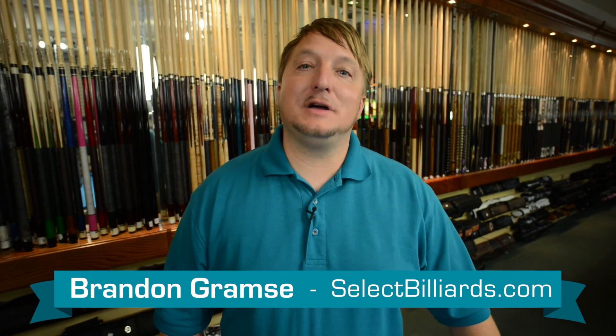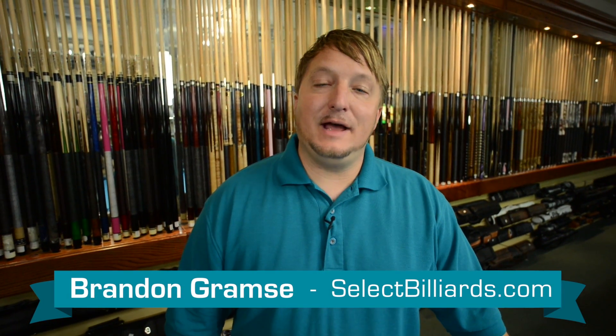Hello, I'm Brandon with Select Billiards, and today I'm going to talk to you about the Poison VX STK.